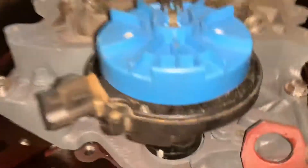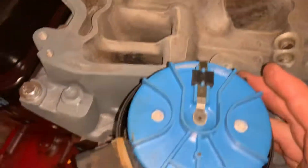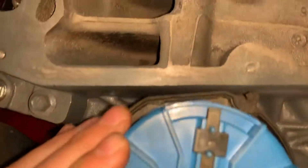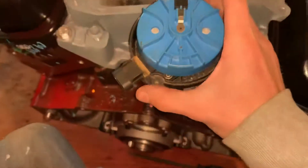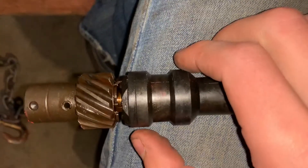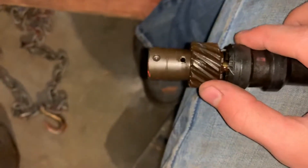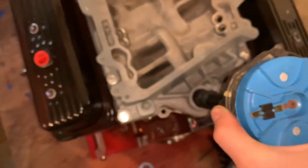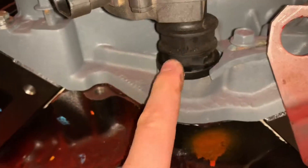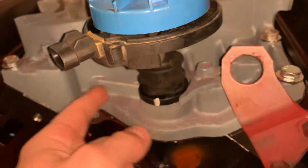I can tell this is out of position, so I'm going to redo that. Once again, I'm going to line these up — it's harder to do this on camera. Now I'm going to put it back in. That worked a lot better, and now you can see it actually sat flush. That means it meshed correctly with the oil pump.